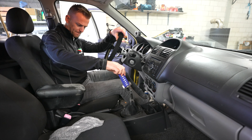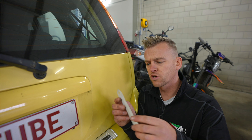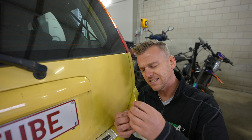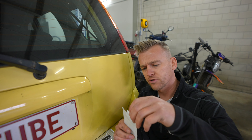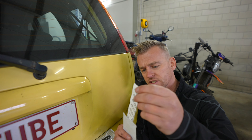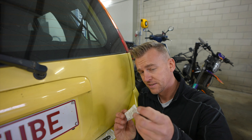Now that is looking absolutely fine. Only two more things to do, and these are the most important ones. This little thing will absolutely save your life — it's a thermometer, it's a hygrometer, and it's a compass, so you can keep going north or south.